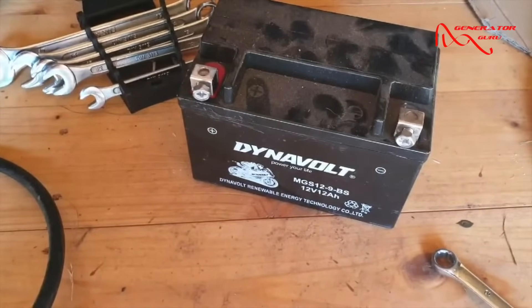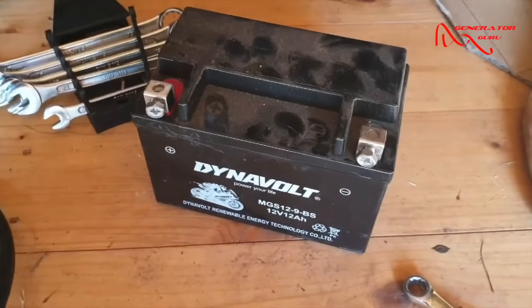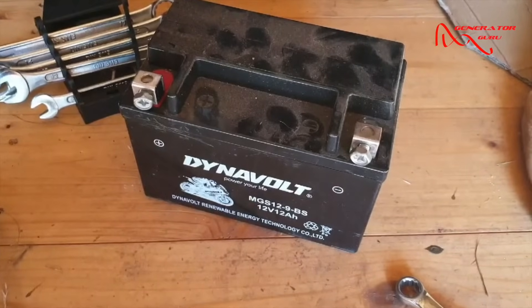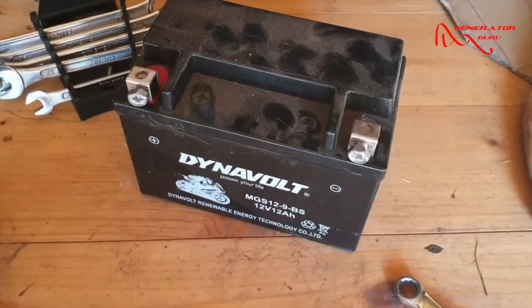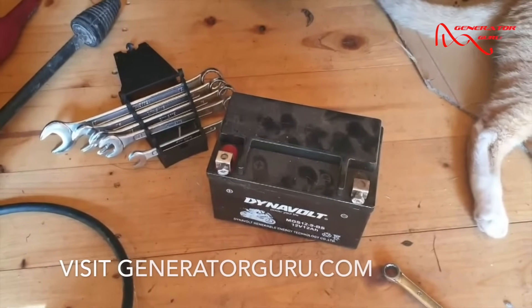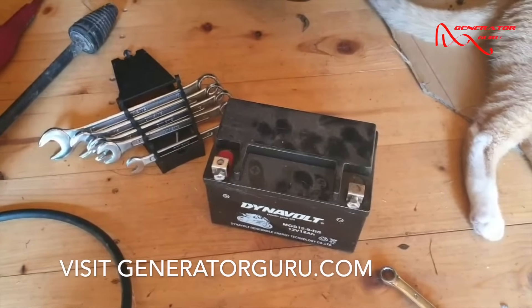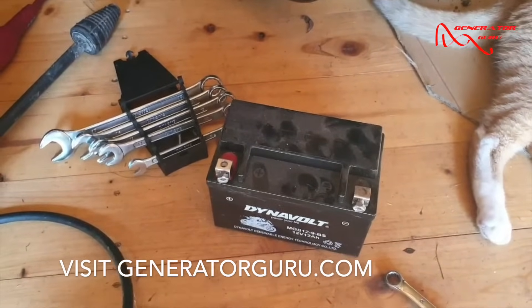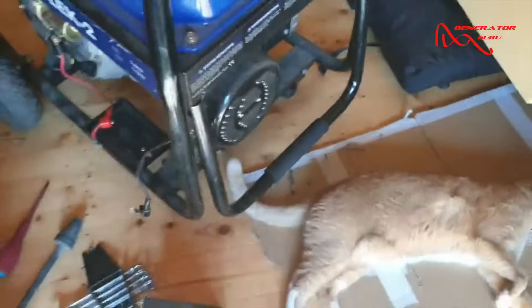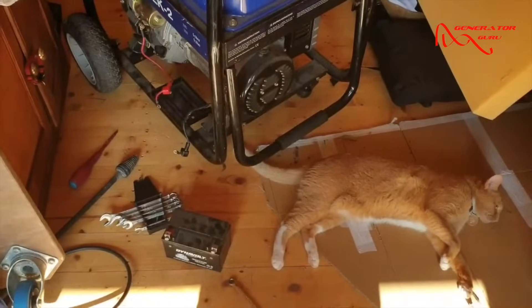For a battery this size on a trickle charge, it's probably going to take about six or eight hours, so we'll come back in a bit. If your battery keeps dying while running the generator, it's most likely the battery charging rectifier. If you need any more help, go to our help centre at the bottom of our web page and click 'Need Help' — we've got loads of online guides, and if your issue isn't covered we'll give you an opportunity to talk to an engineer.